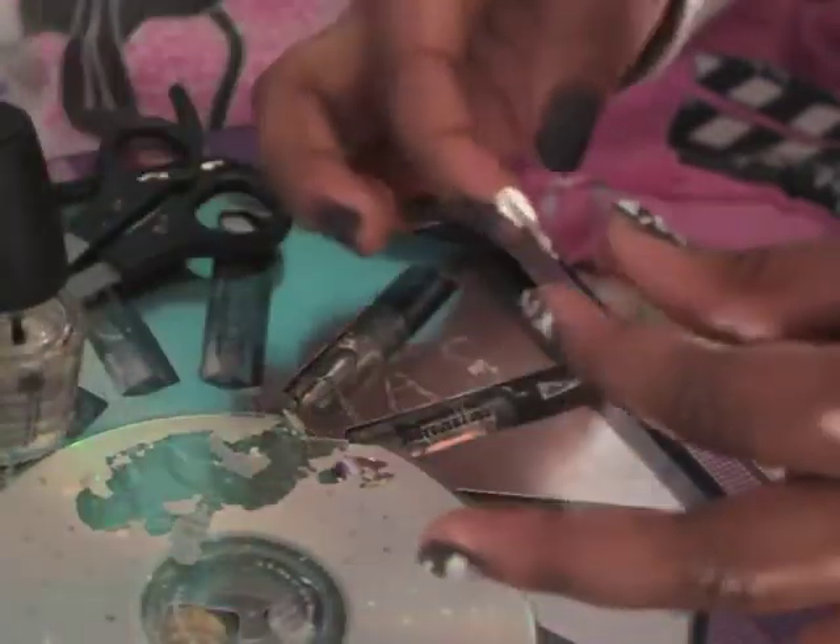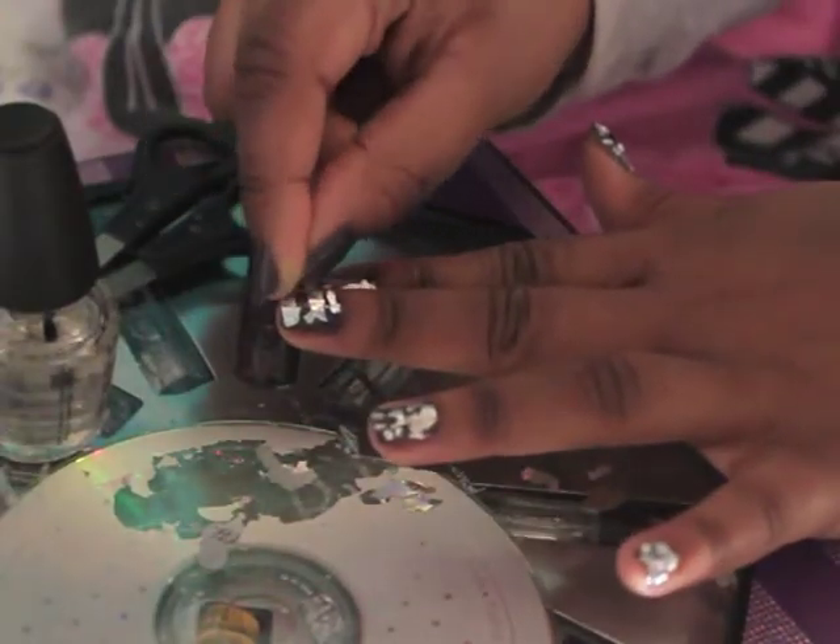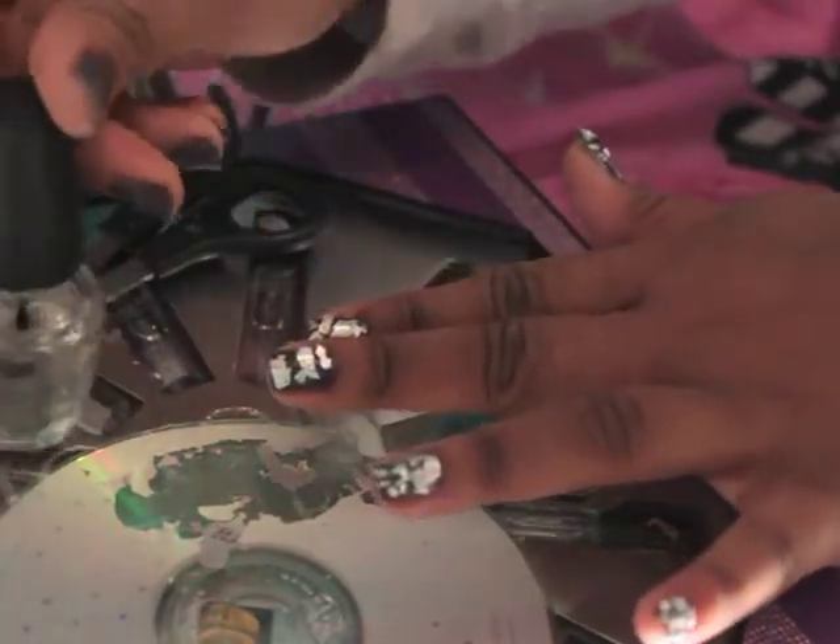Keep in mind that the top coat is what's sticking the foil to your nails, so make sure that you apply a generous amount of it.